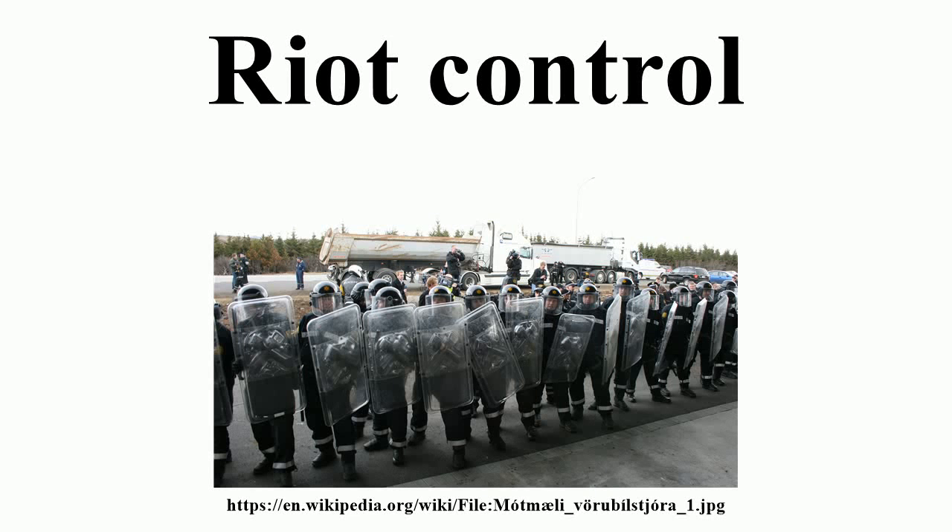Riot control refers to the measures used by police, military, or other security forces to control, disperse, and arrest people who are involved in a riot, demonstration, or protest.